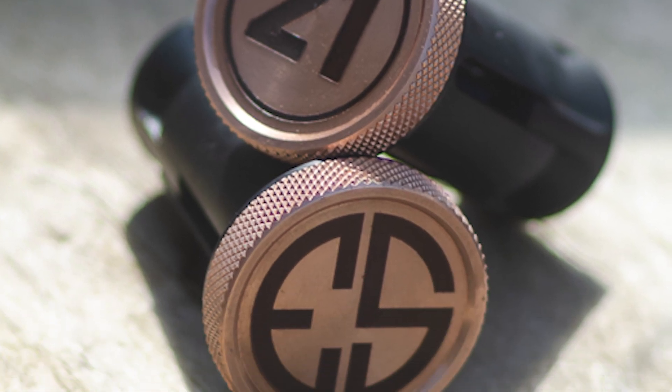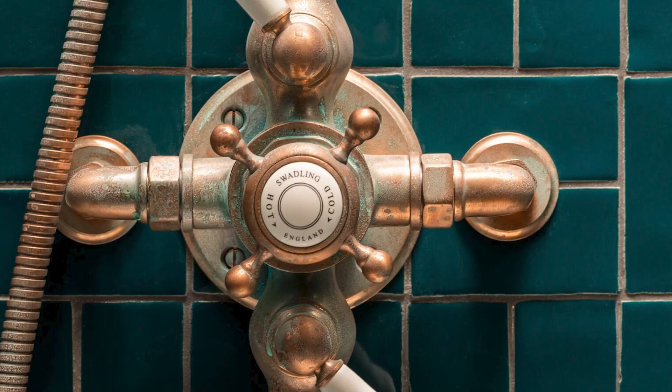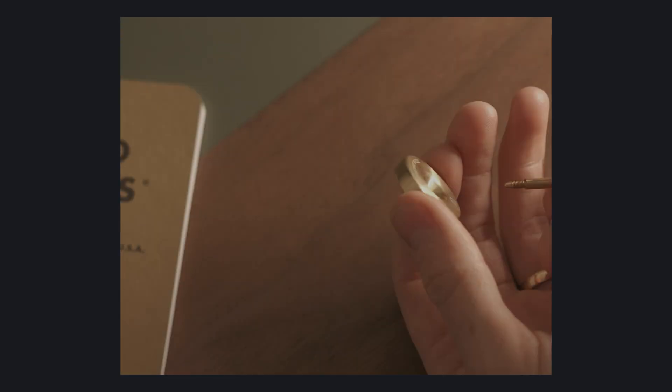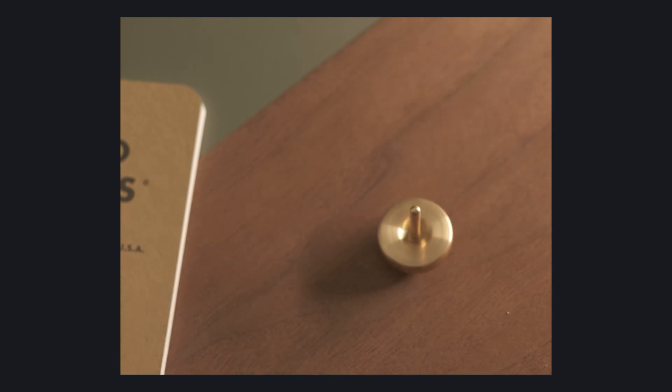Next is something that when done right can look really premium with a lovely warm orange glow — and that is copper. This product here is done in copper and has an amazing knurled edge; it came out looking really good. It's pretty similar to brass in terms of cost but slightly more difficult to work with — it can patina over time and go a bit green if you leave it. But if you're set on copper, give it a go. My personal favourite is brass: a really nice heavy material, easy to machine, gets a lovely patina over time, feels really nice and soft — a great material and relatively cheap.